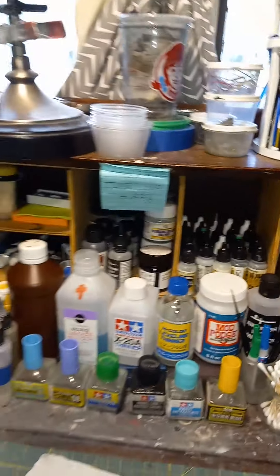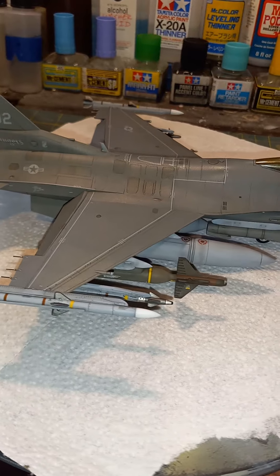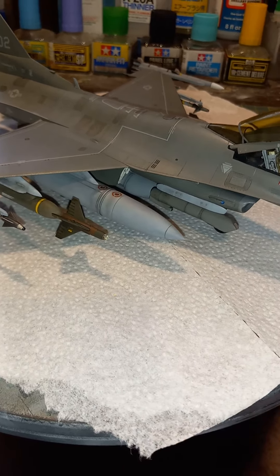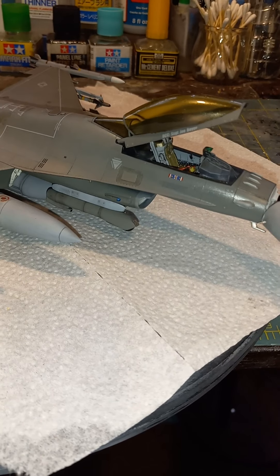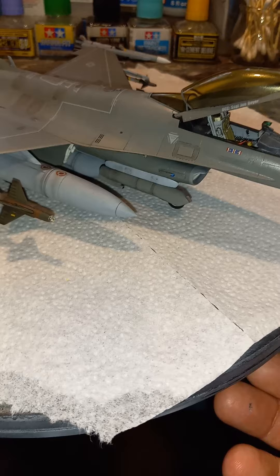The colors I used were Vallejo Camouflage Gray, and on the front I used Vallejo Aggressor Gray. On the bottom — the pylons, tanks, and stuff — I used Vallejo Light Ghost Gray. However you want to pronounce it!